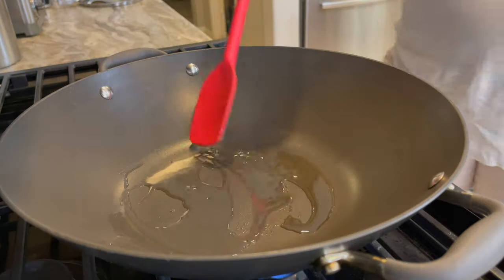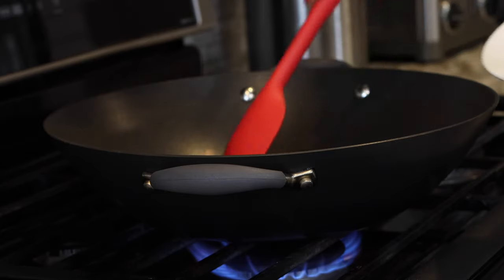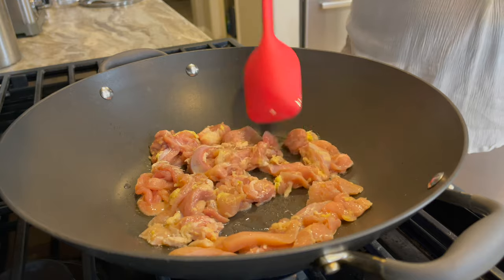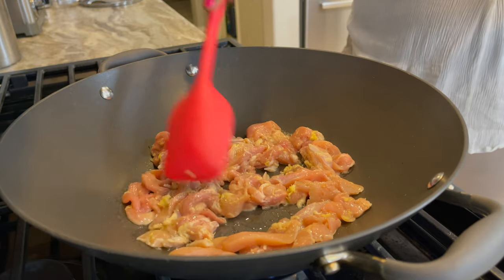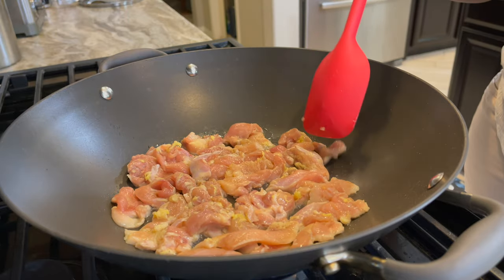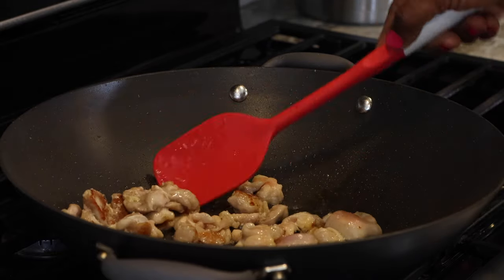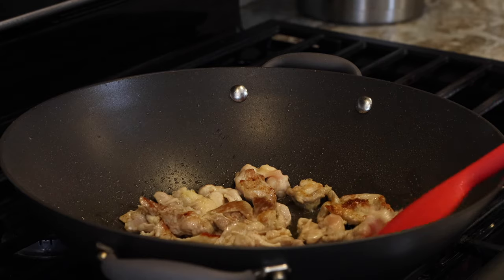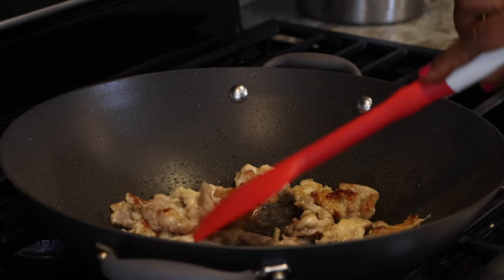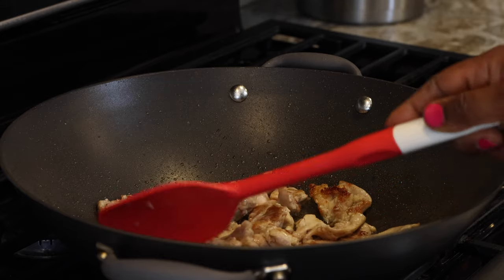My wok is already heated. I add about two teaspoons of peanut oil, then add in my seasoned chicken thighs and cook them on one side for about four and a half to five minutes so they get a beautiful caramelized brown color — almost like they're fried with that gorgeous golden sear. The only way you get that is to let it cook undisturbed for four to five minutes. Then I flip them individually so the top parts cook as well, which takes about three to four minutes.